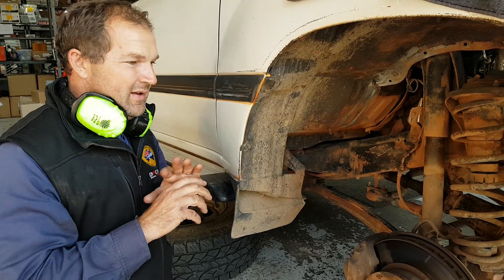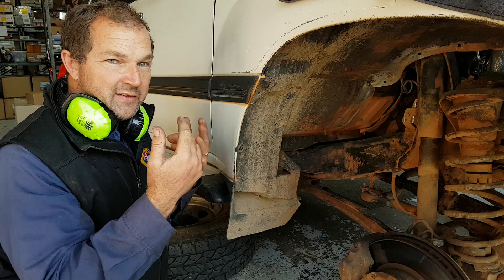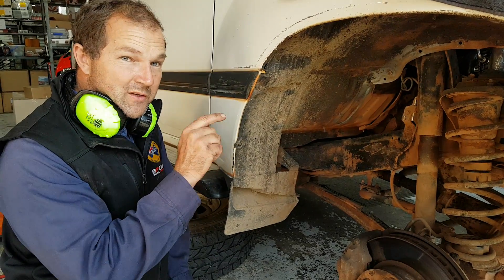and that will screw in there and lock solid and tight. Once that araldite sets of course, nothing is going to move it, but if you need to get it out, you can crack that araldite off and get it back out of there. It's as close as it can be to the factory nipple that's in there.